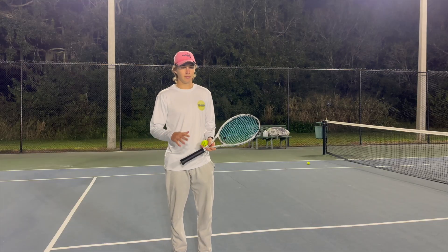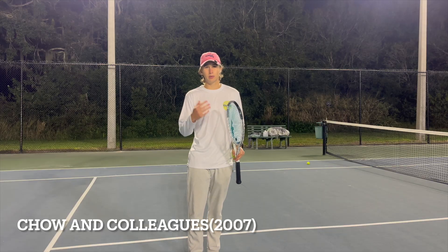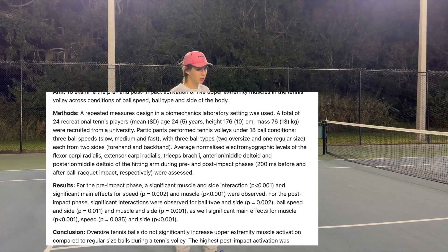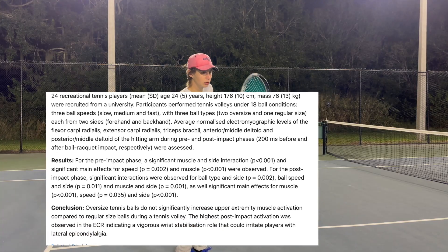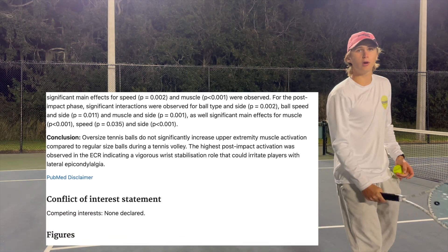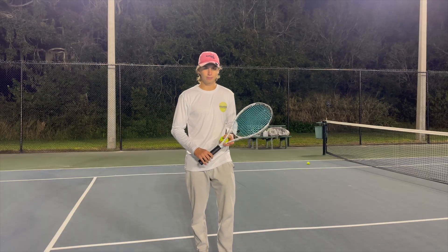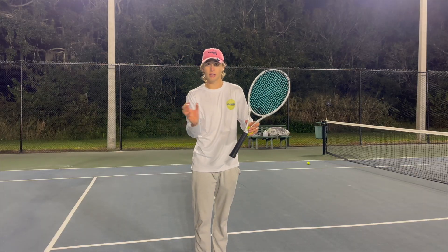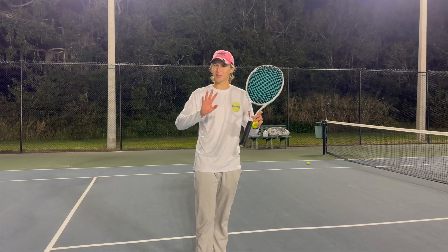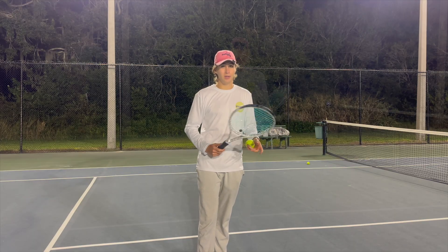One more thing relating to study one: there was a follow-up study done in 2007 which showed the same result with varying ball speeds. You stay loose, loose, loose, loose — then lock. When you're playing tennis, you're loose the whole time, but on the volley contact is the only moment you actually lock your arm up. Don't get it confused — on serves, forehands, and backhands, you want to be on the looser end compared to the volley.